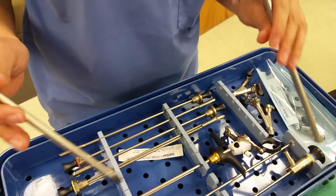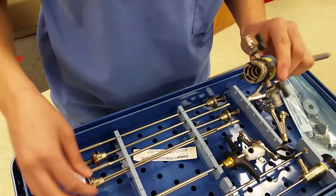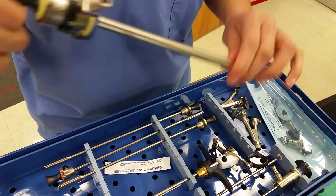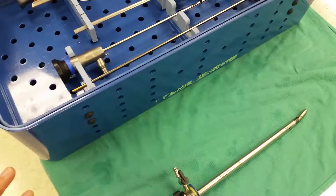We'll start with this outer sheath — it's usually what the surgeon will start with. It attaches, and the surgeon will go in with the obturator most often.